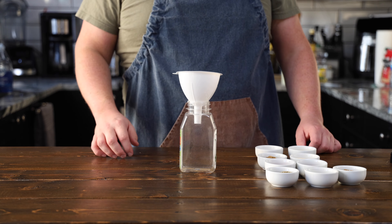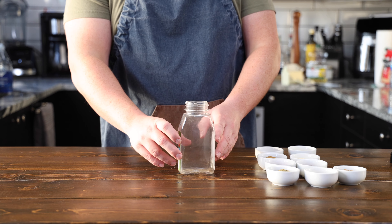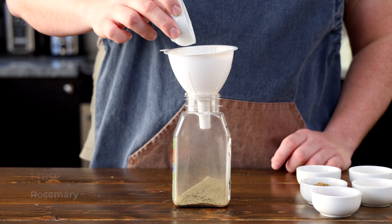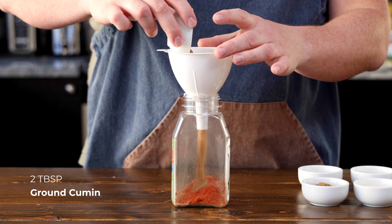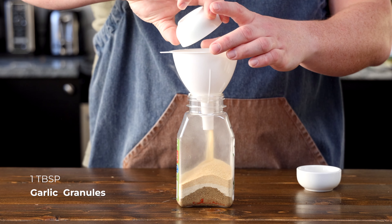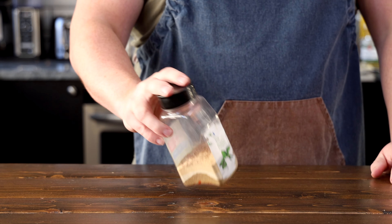Let's begin by making our flavorful spice rub for our pork. In a medium sized container — I like to use an old spice container, not Old Spice like the deodorant, an old spice container for your spices — add 2 tablespoons of dried oregano, 1 tablespoon of dried rosemary, 1 teaspoon smoked paprika, 1 tablespoon of paprika, 2 tablespoons of ground cumin, 2 tablespoons of ground coriander, 2 tablespoons of onion powder, 1 tablespoon of garlic granules, and 1/4 teaspoon of nutmeg. Now blend the spices together.